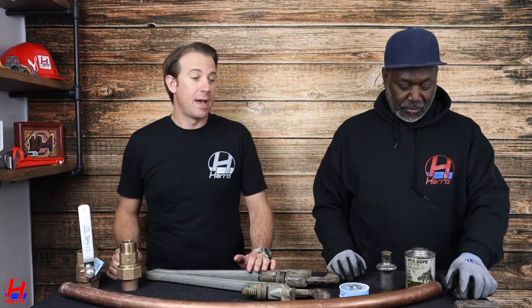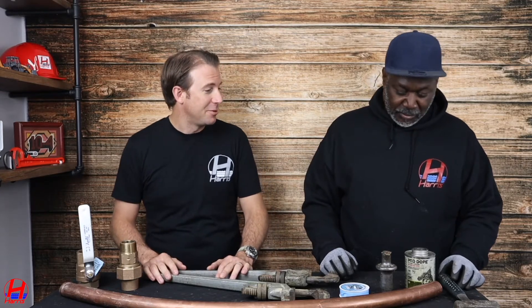Today we want to demonstrate how to install a new ball valve to a K-grade copper water main. We have our company field supervisor here, Lyndon. Lyndon is going to demonstrate how this valve is installed. How are you doing today?